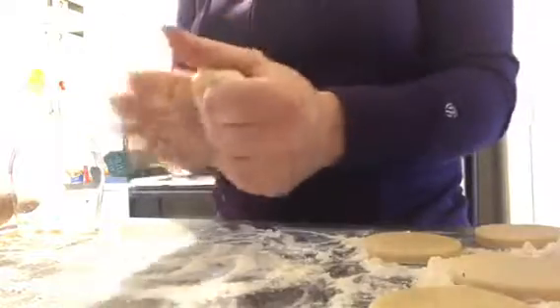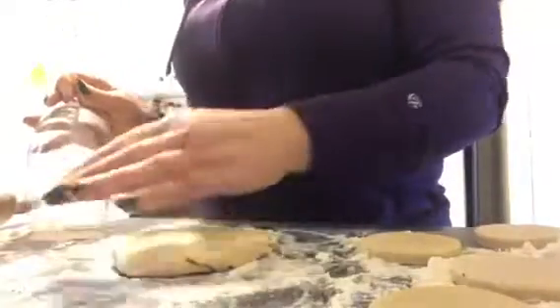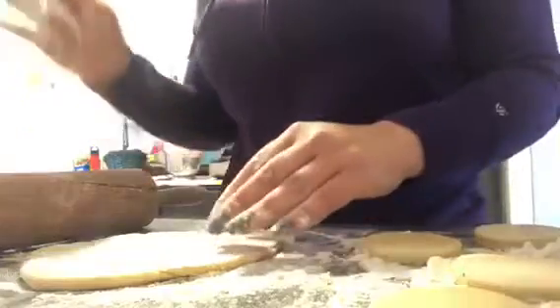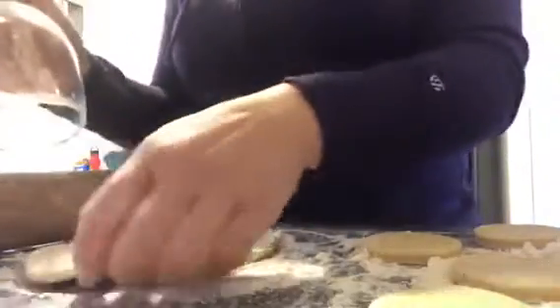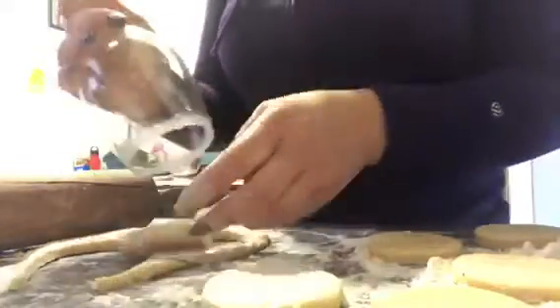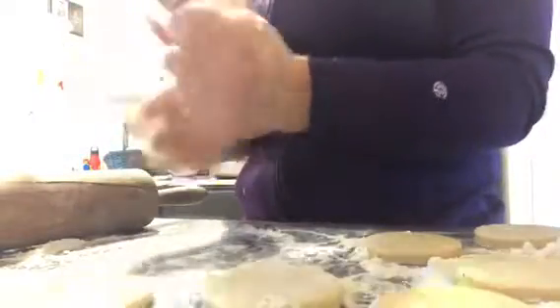The nice thing about this dough is that the stiffness comes from the butter, so with the warmth of your hands it will actually soften up and be easier to roll with additional passes. The stiffness is not from the flour, which is why you can keep re-rolling it with more flour and it doesn't make the dough or the cookies any stiffer.